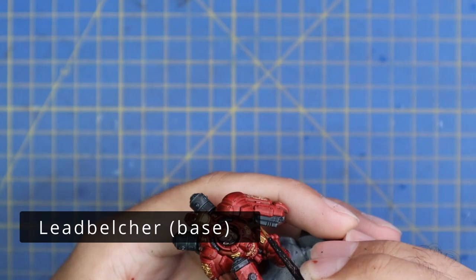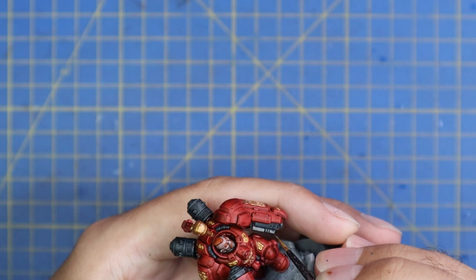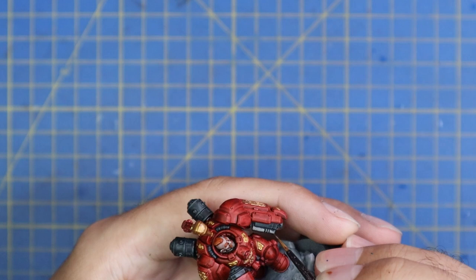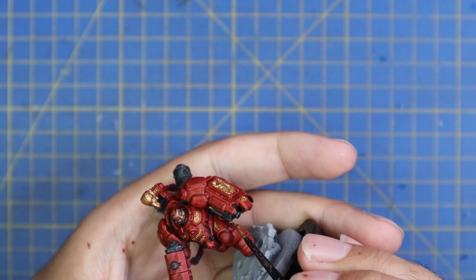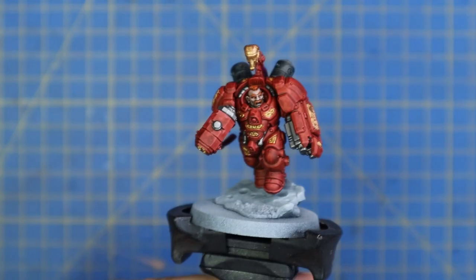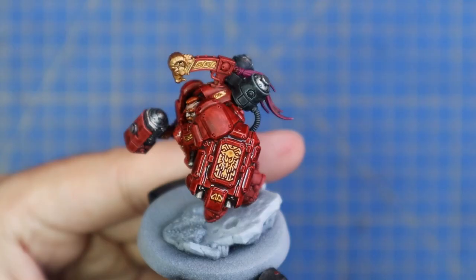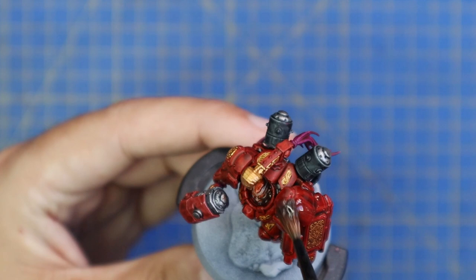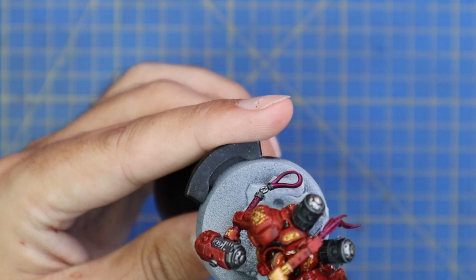For the base coats we use Lead Belcher over all the bits we did in black, except the vents on the back. We put our first layer of metallics over those areas. There's no point in a solid gold coat - you can leave the black contrast paint in the recesses, as it will just act as beautiful shading and save time. From here it's time to shade the entire miniature. We're using the same shade across the rest of the Votann range - Reikland Fleshshade - which has lots of warm reds in it, making it perfect for red, gold, and skin all in one.